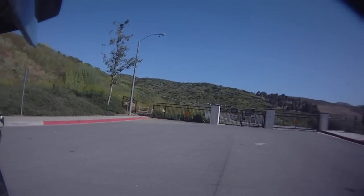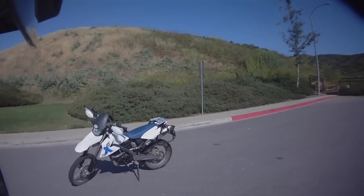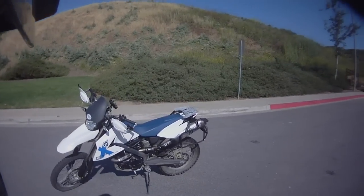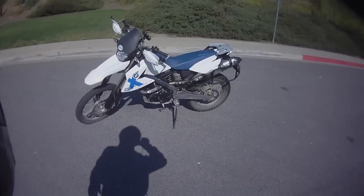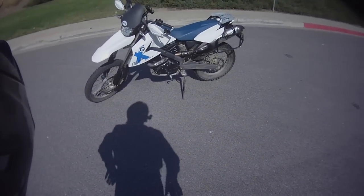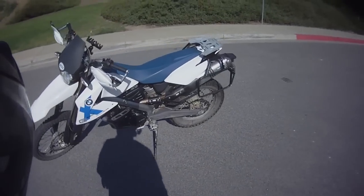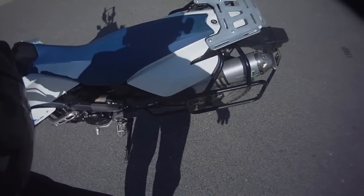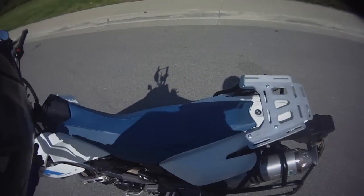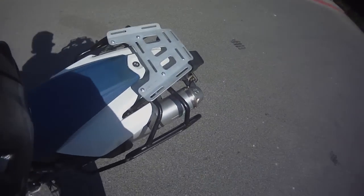Let me start with the first thing you need to know: how to get on the bike. I'm going to lower the camera here a bit — now we're looking down, which is what we're doing a lot right now. Let me show you how people normally get on a bike, and how it doesn't work with a tall bike. Normally you just throw your leg over the back and grab the bars.